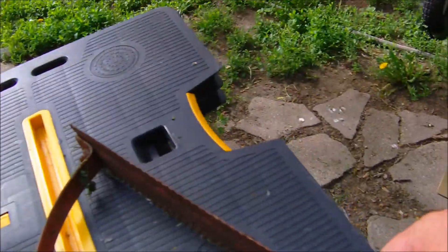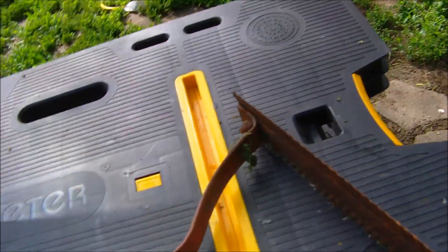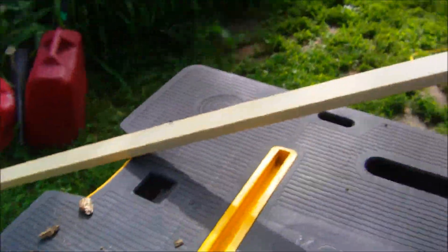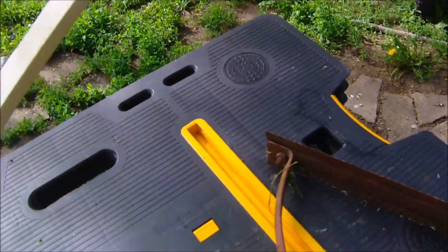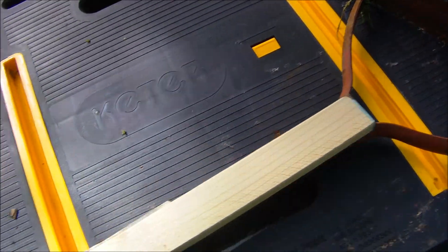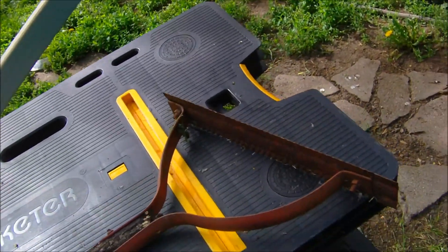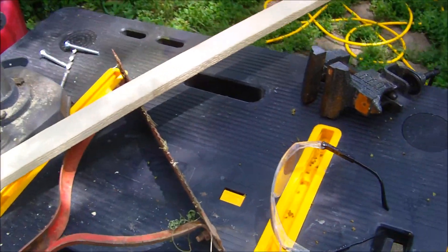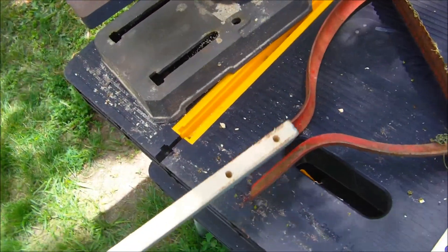I think I can sharpen this weed whacker up a little bit, but first I need to put a handle in it. I'm going to take this one-by-two, make a handle, and sand it up so it's not quite so rough, then go from there. Back to the project — got my holes drilled and matched up.